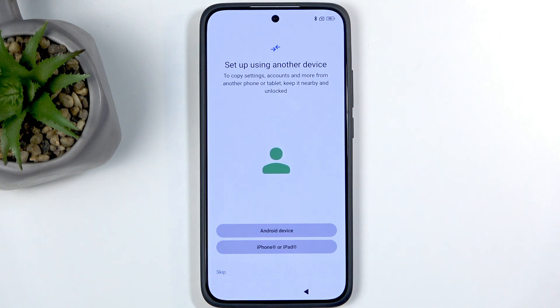Here you get a 'setup using another device' option, which lets you move over all your data from your old device. This uses Android — more specifically a Google account — so it's only going to move over things associated with your Google account, basically things that Google has access to, and nothing else.